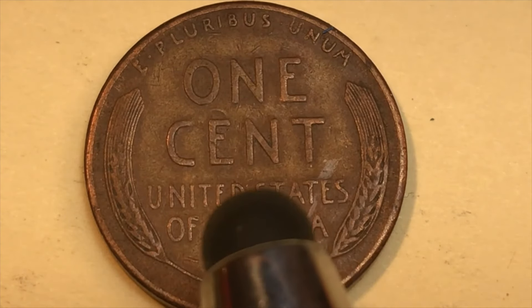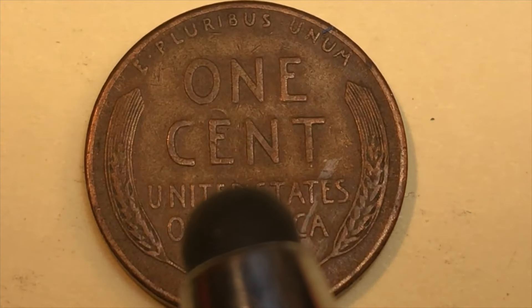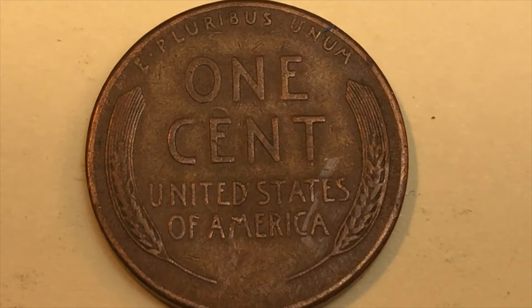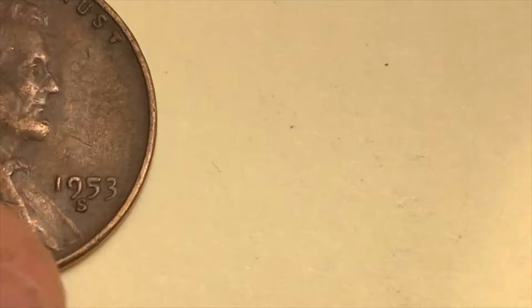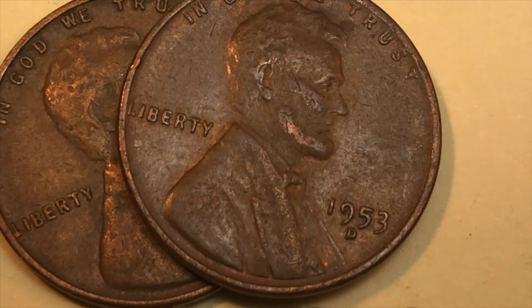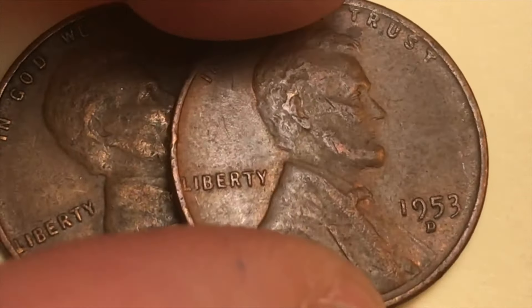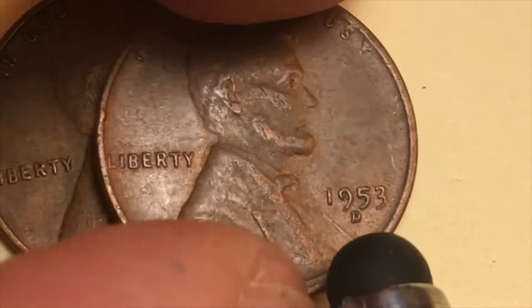You could get an uncirculated mint set from 1953 — really only the sixth year they made them — for $5.46, and now they're worth $775. If you're looking for the proof set, they made those too, but quite a few more: 128,800 of them, sold for $2.10, and now they're worth about $200. Still expensive, but nowhere near the $775 of the uncirculated set.